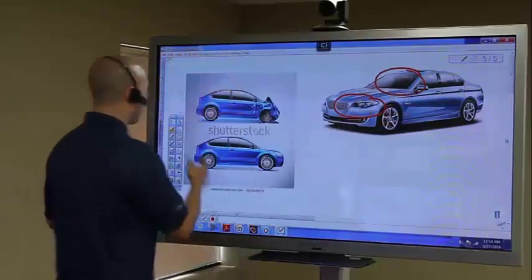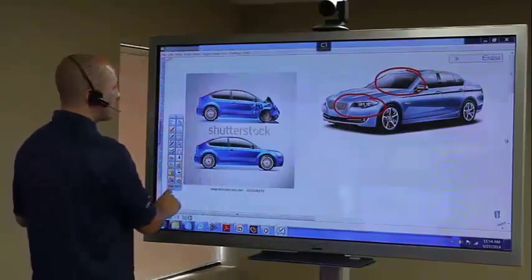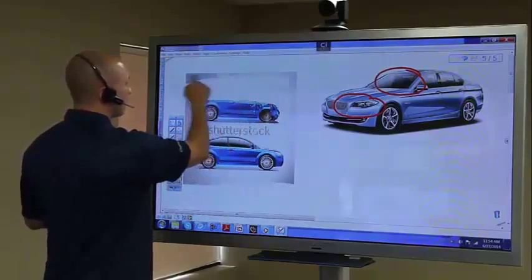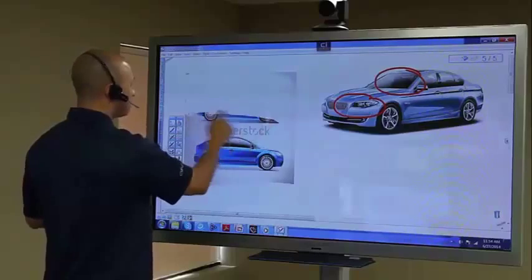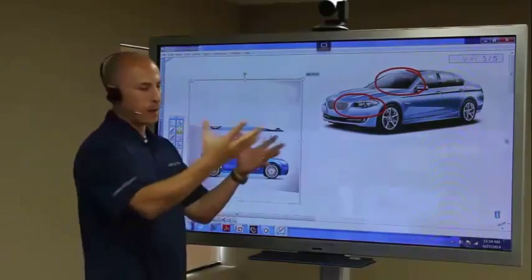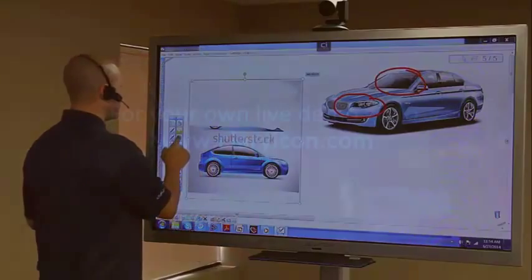I can even take my eraser tool, which allows me to erase information from the screen. If I wanted to get rid of the whole upper part of something, I can do so — very easily manipulating it to make it a much better application for presentation enhancement.